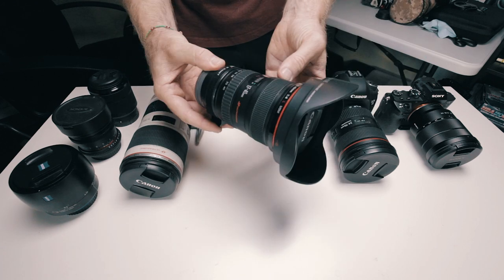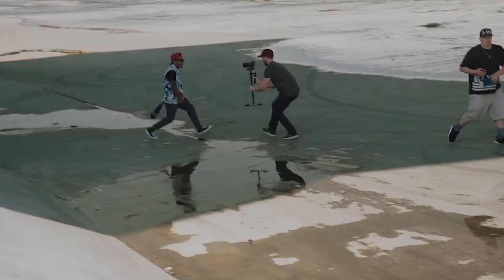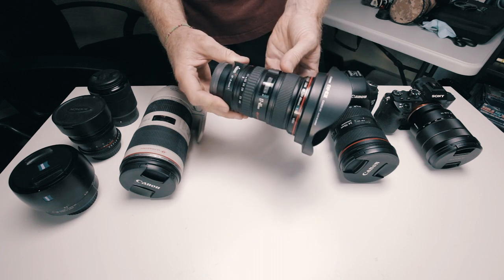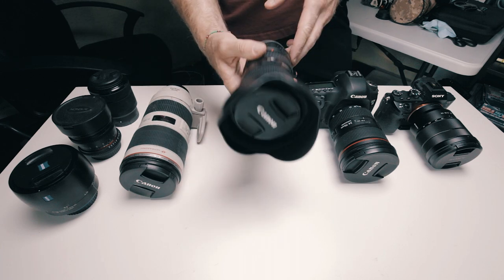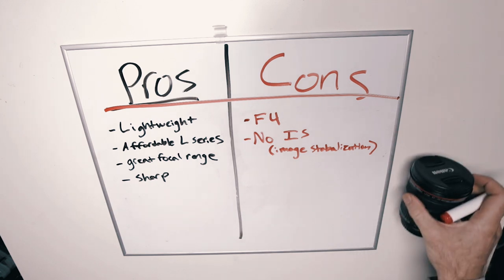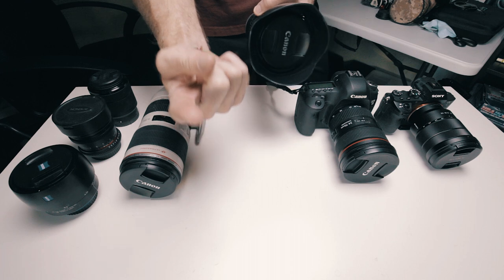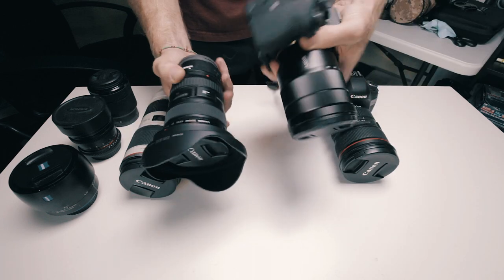This one doesn't have image stabilization while the lens I'm using to film this video does — that's one feature I love about that lens. It's slightly more expensive because of the image stabilization, and this is the slightly cheaper lens. But the reason I got this lens is it's actually a little lighter and smaller than the 16 to 35, so it should be easier to balance on my glidecam. I have a Canon 17 to 40 F4 and a Canon 16 to 35 F4 with image stabilization — both are great lenses.